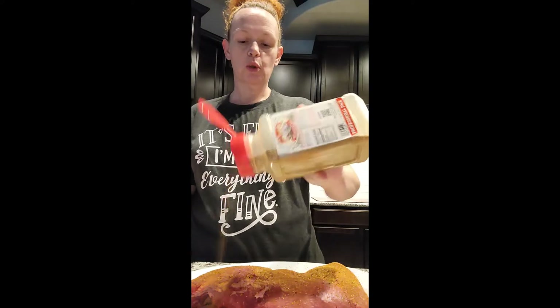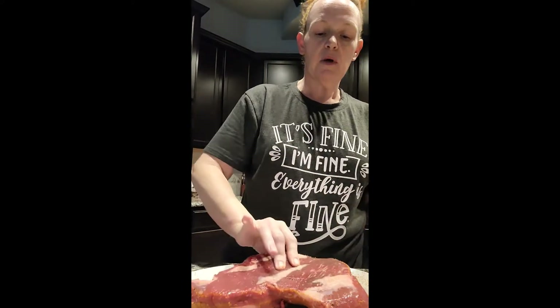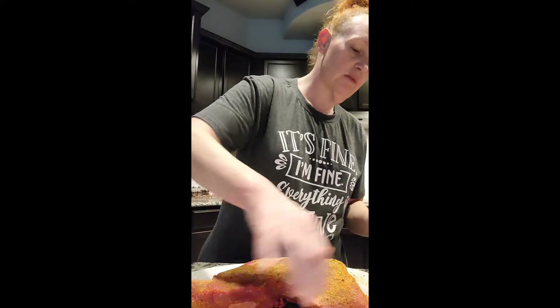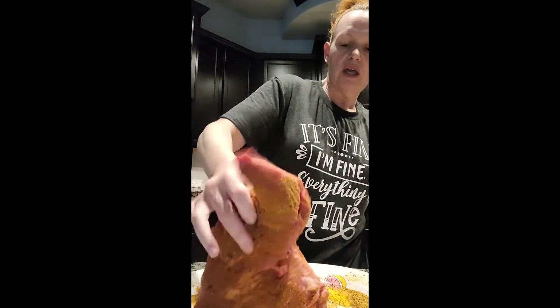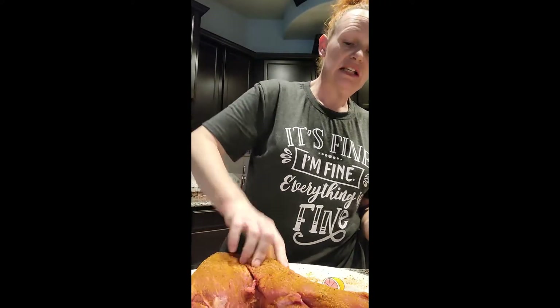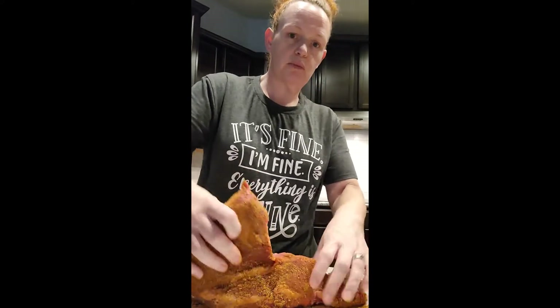I just pulled this tri-tip out of the refrigerator — it's almost 2 o'clock. I want to let it sit in this seasoning, and I'm seasoning it very heavily. I want it to come to room temperature and I want all the salt in this Pappy's to really soak in and tenderize. Don't be shy about it — the Pappy's will really give it a marinated taste if you let it sit and come to room temperature.